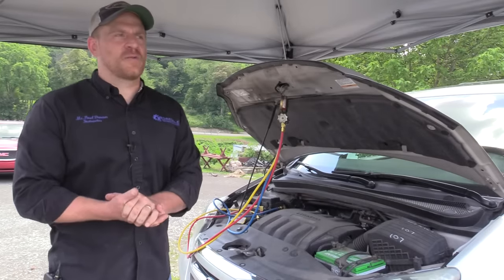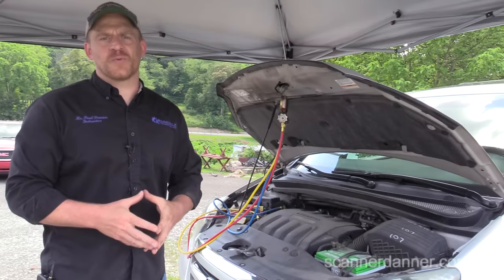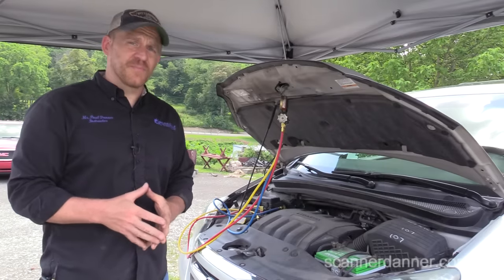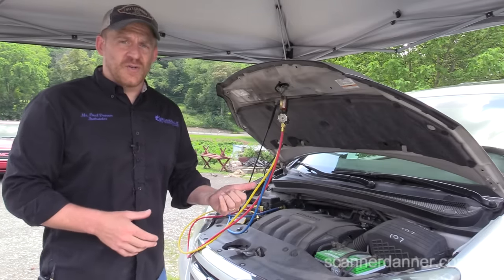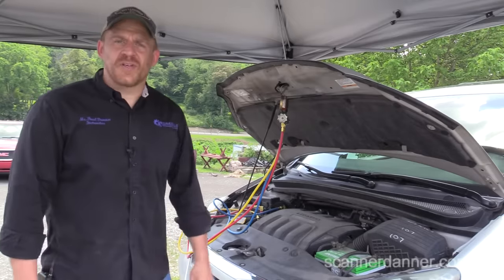Hey guys, today we are working on a 2005 Honda Odyssey. Customer complaint is the air conditioning doesn't work. So what I'm going to do first is start the car, turn the AC on, look at the gauges, and see if our compressor clutch is turning.